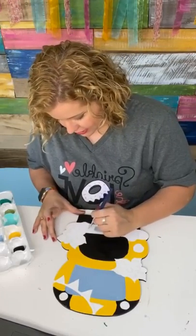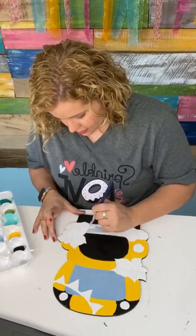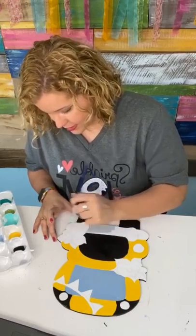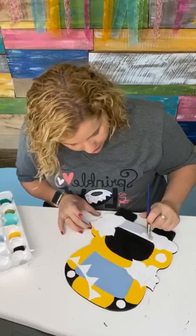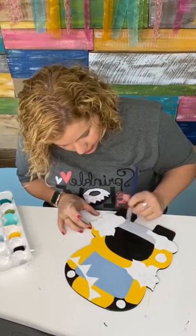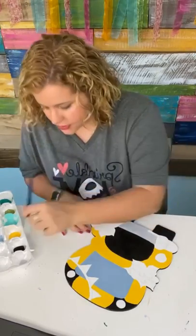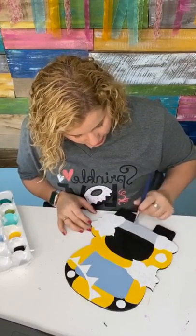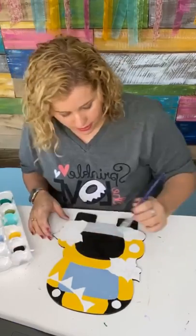I'm trying to go live as much as I can this week, because once the doors to the Painters Clubhouse close on Friday night, I'll be putting all of my focus into the ladies of the Painters Clubhouse. I do still go live on my page weekly, but I try to give more of my attention and focus to the clubhouse.